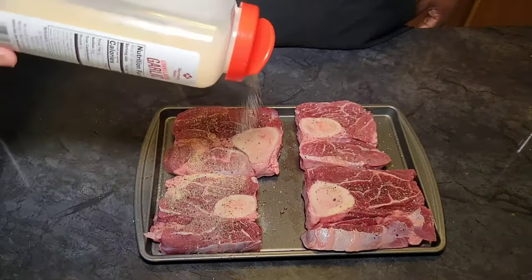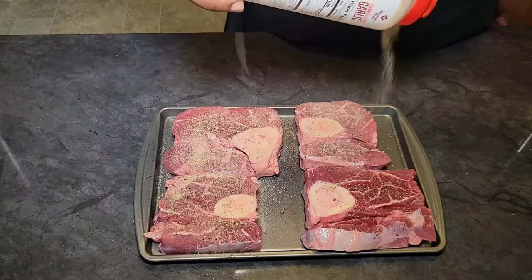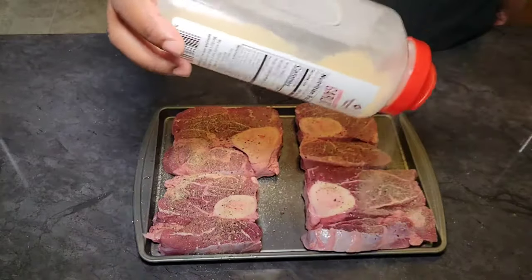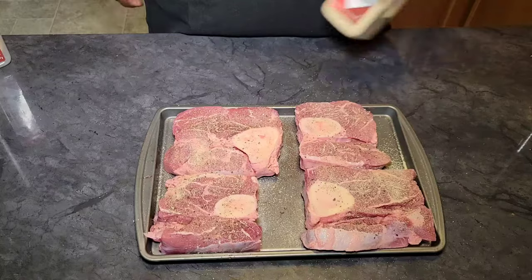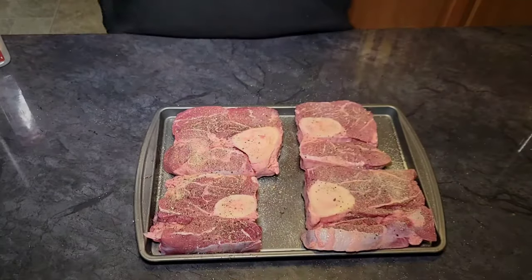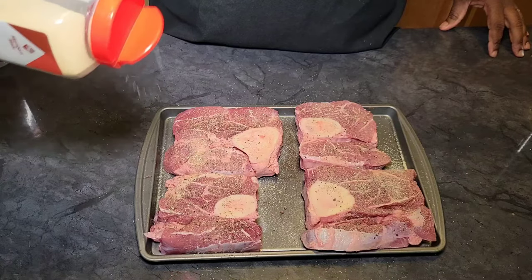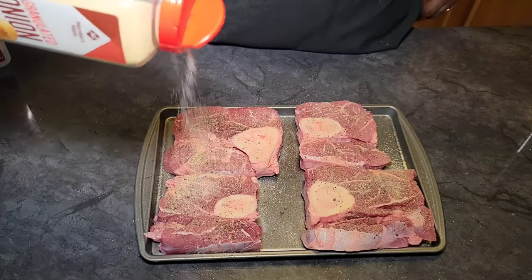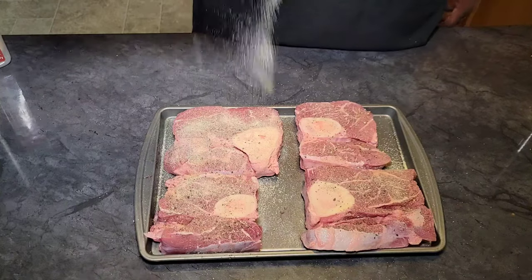Let me know down in the comment section if you've ever had beef shanks before and how you prepared them. You can cook them more than just smothered — I love them smothered, but they're actually really good smoked as well. You can smoke them for a while and then braise them off to get them tender, or smoke them all the way through until they get tender. Either way they turn out very good.